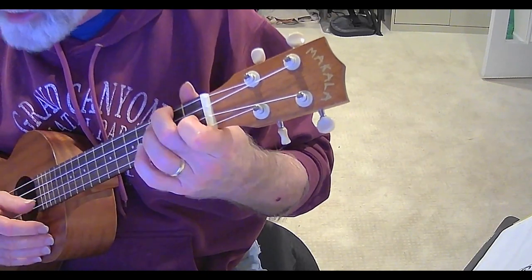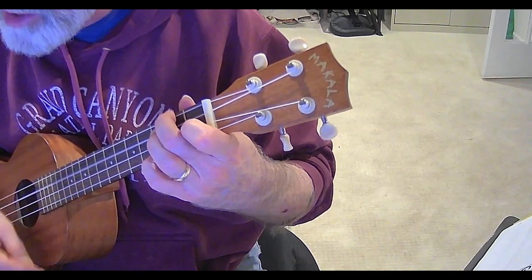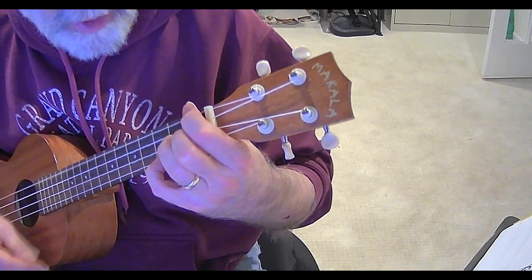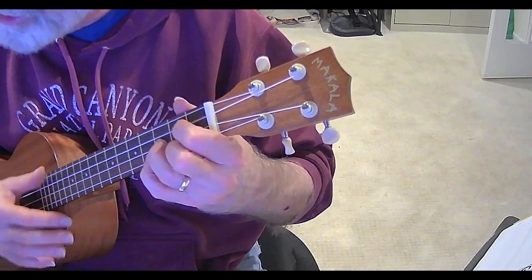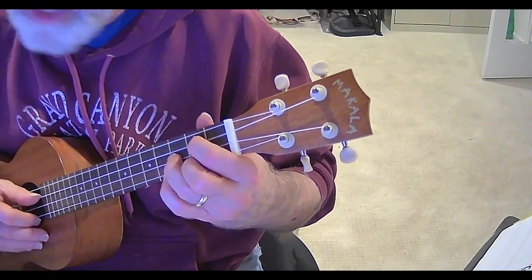And then the second line is pretty much the same except you've got a D in there. So it's going to go: F, 2, 3, 4, F, 2, 3, 4, F minor, 2, 3, 4, minor, 2, 3, 4 — now D, 1, 2, 3, 4, G, G, 3, 4, G7.